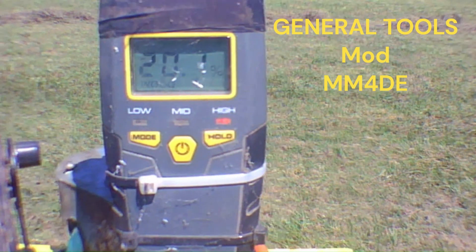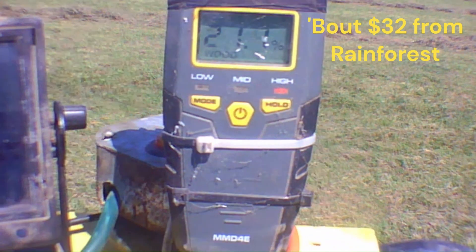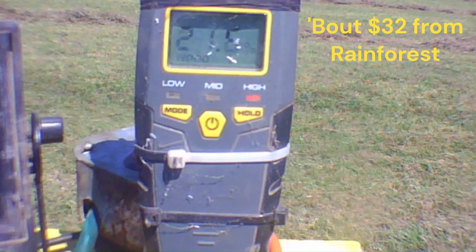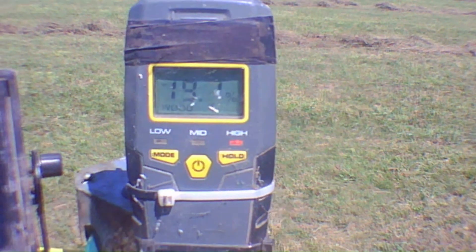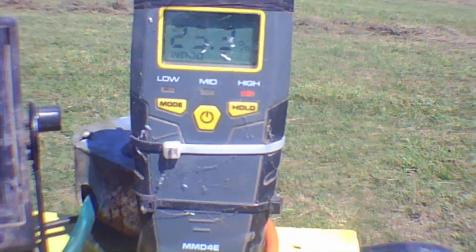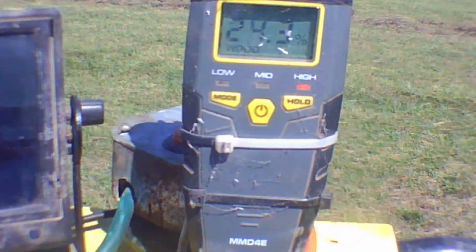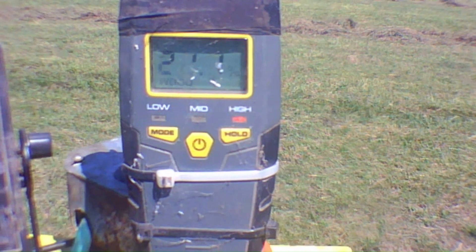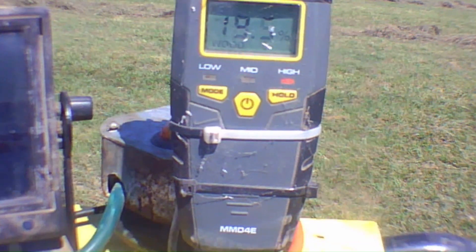That moisture meter is homemade — that sensor part is bought, about $32 from Amazon. We'll make another video on that, probably tomorrow, detailing that whole system and how I built it. It'll save you $400 to $600, something like that.